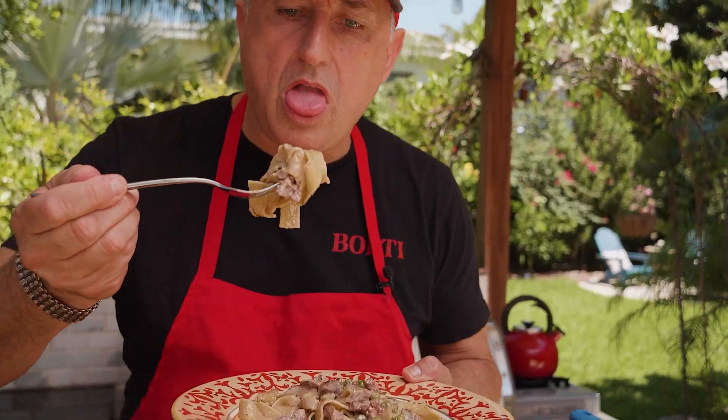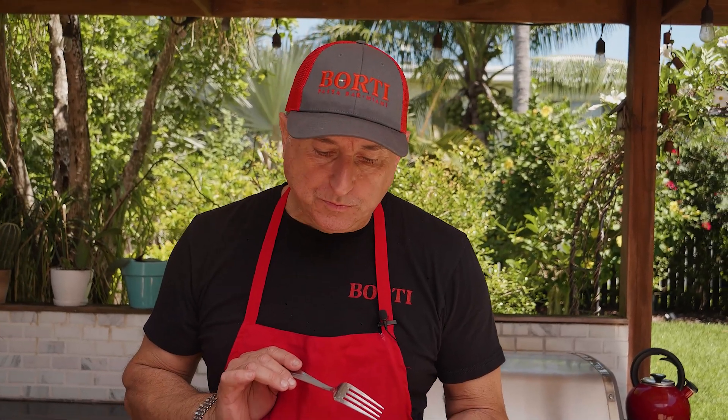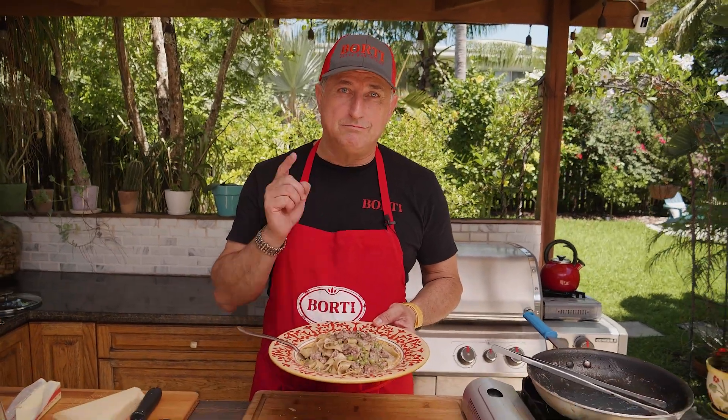Mamma mia! Unbelievable. Buon appetito with this fabulous boscaiola. Enjoy, guys.